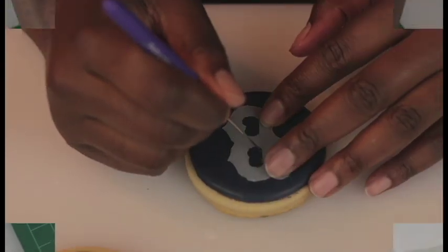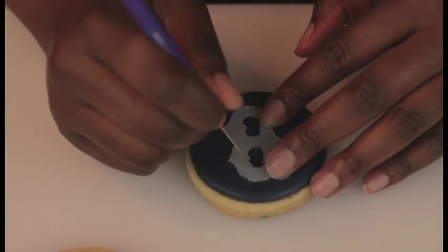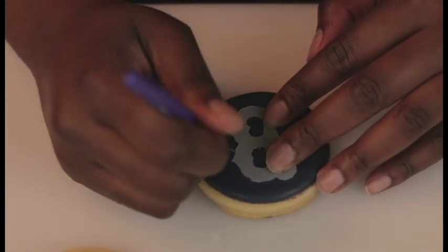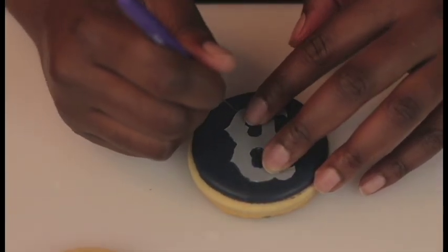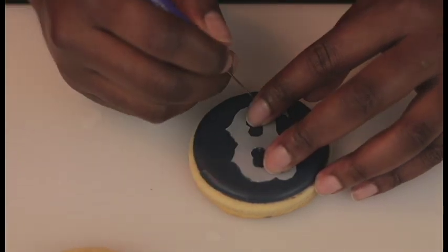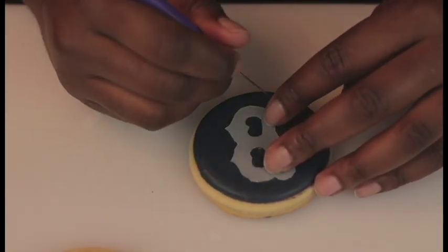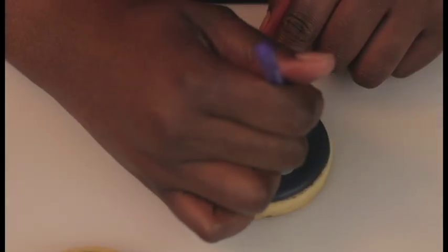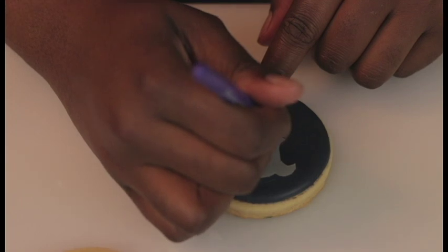Once that's done, I'm going to carefully pop my little stencils out. Once the first layer of royal icing has dried on the cookies, I'm going to use my scribe tool to carve a tiny outline onto the cookies for me to follow when I put down the next layer of icing.